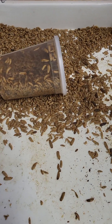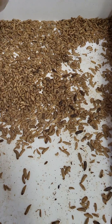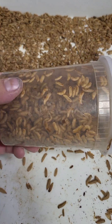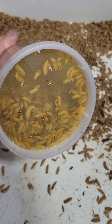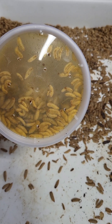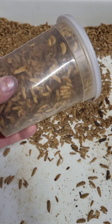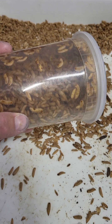The black soldier fly larvae that were in the fridge are doing great — no issues whatsoever, both the ones in the bag and the ones in the container. They're not chewing out, but you can see a buildup of moisture, which is kind of gross, so I'm leaning away from this approach.